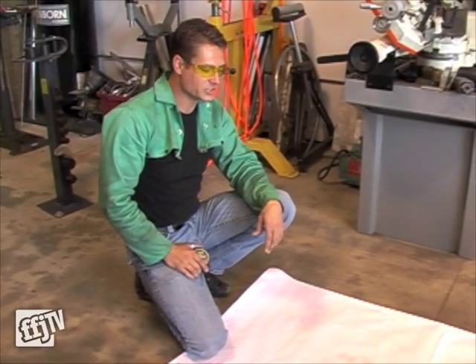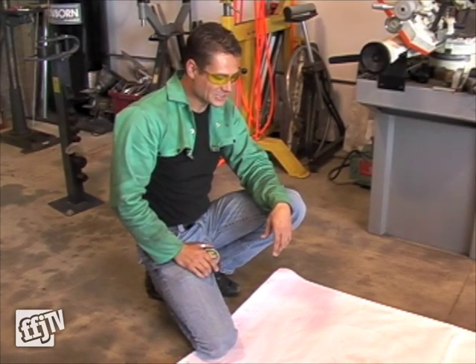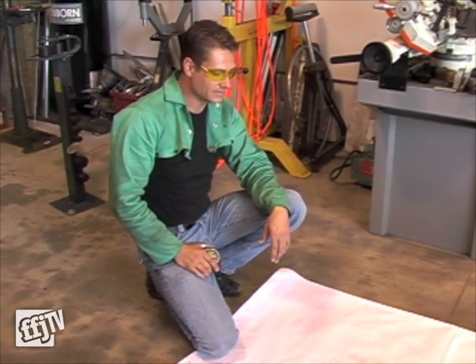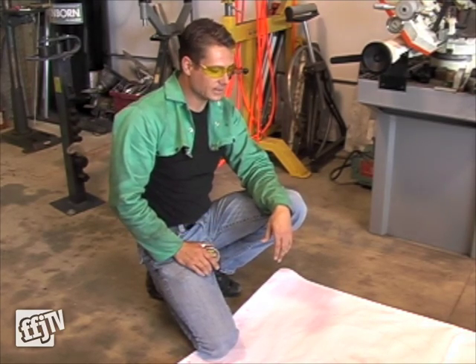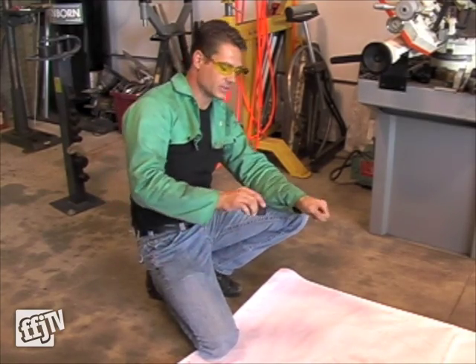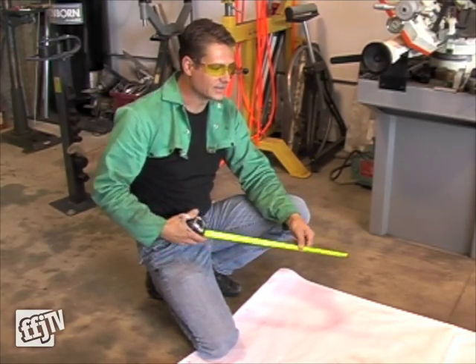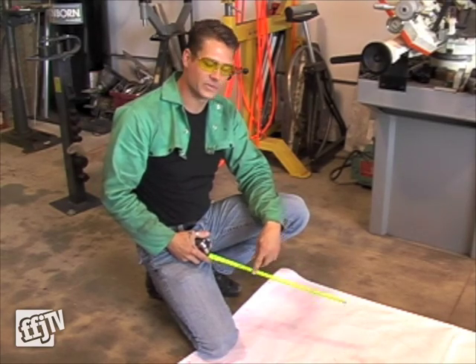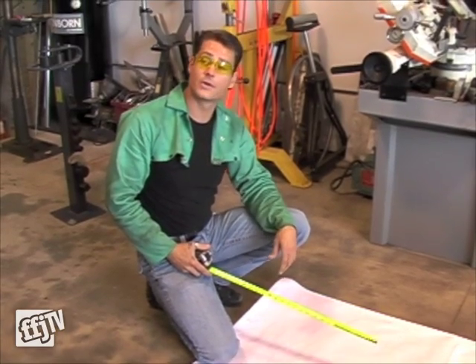John, who does all our engineering and also happens to be my father, has been on me the last couple of years. He came up with this idea of building a bike that actually articulates in the center. Rather than having a conventional neck on a motorcycle, this thing is actually going to pivot side to side. Through extensive drawing and CAD work, we've kind of come up with the proper rake, the trail, and the geometry that we believe will work.